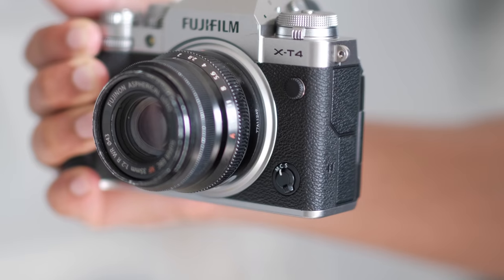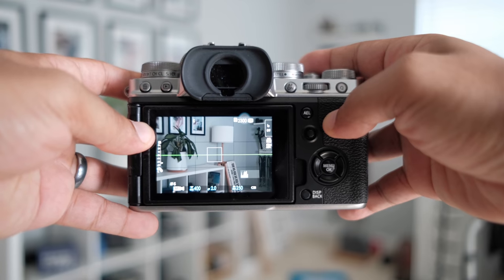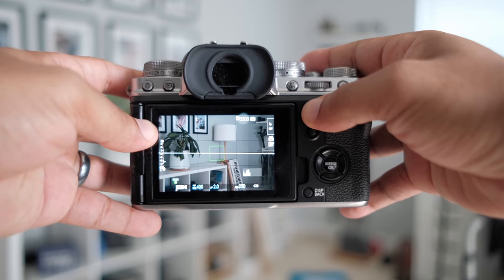Next up, you need to make sure you're on single point autofocus and not on continuous focus. Basically, this is a panoramic photo but focused on your subject. So because of this, you don't want your focus to keep changing while you're taking photos of things on the left and on the right of your subject. And last but not least, make sure you set up back button focus on your camera. You need a way to be able to hold a button and keep your focus on for the first spot that you focused on.